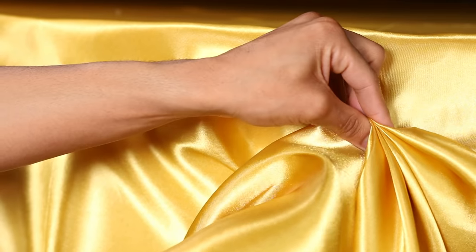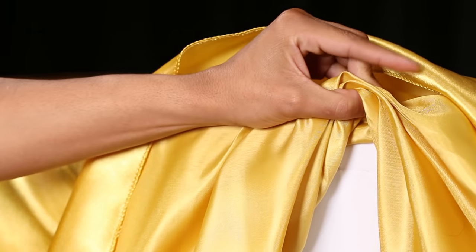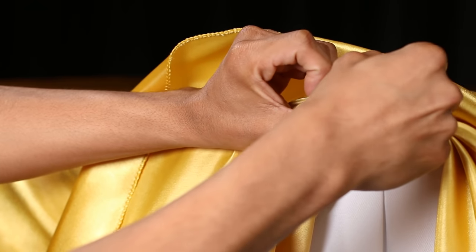Step 4. Once you reach the top of the table, hold all your pleats firmly so that they stay in place while you pin. Lift up the excess fabric so that you can see the folds from the back of the tablecloth. Take a safety pin or head pin and push it through the folds to secure it in place.